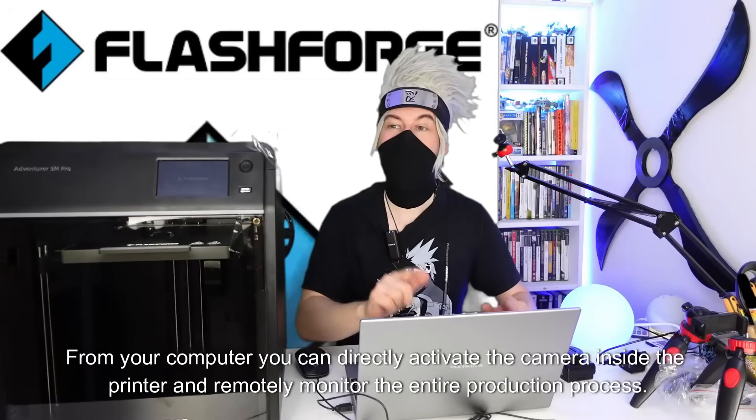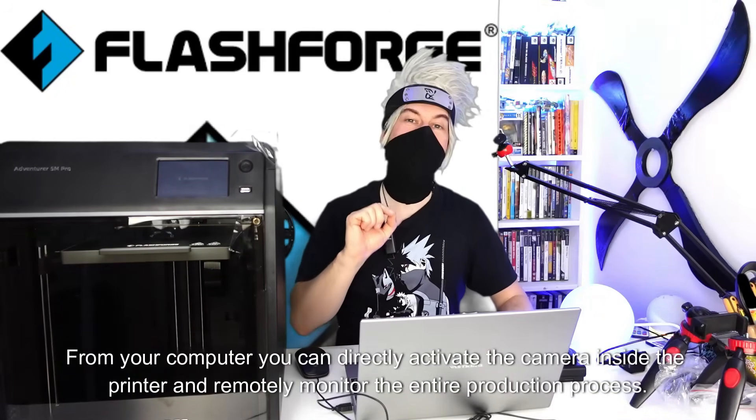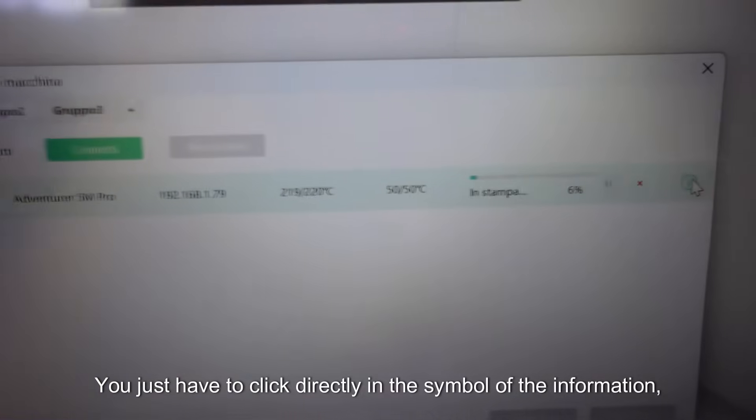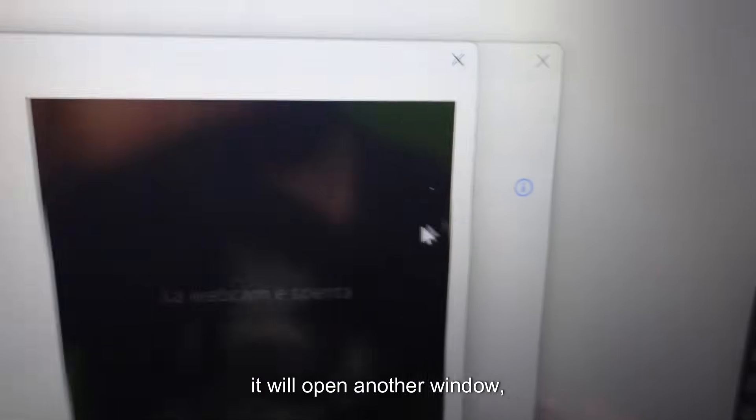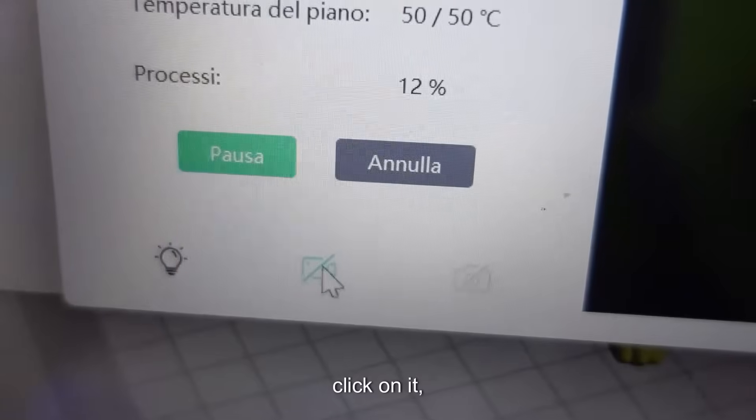From your computer, you can directly activate the camera inside the printer and remotely monitor the entire production process. You just have to click on the information symbol — it will open another window. At the bottom you will find the camera symbol; click on it.